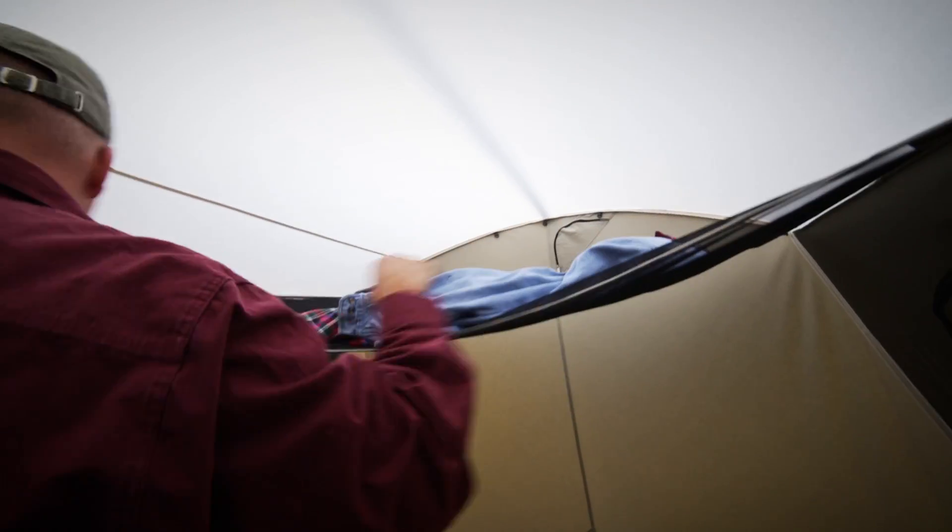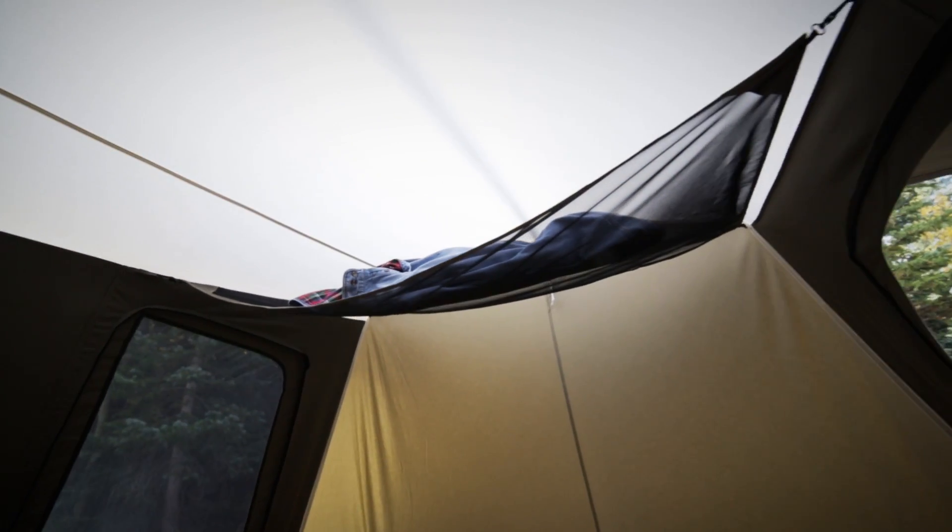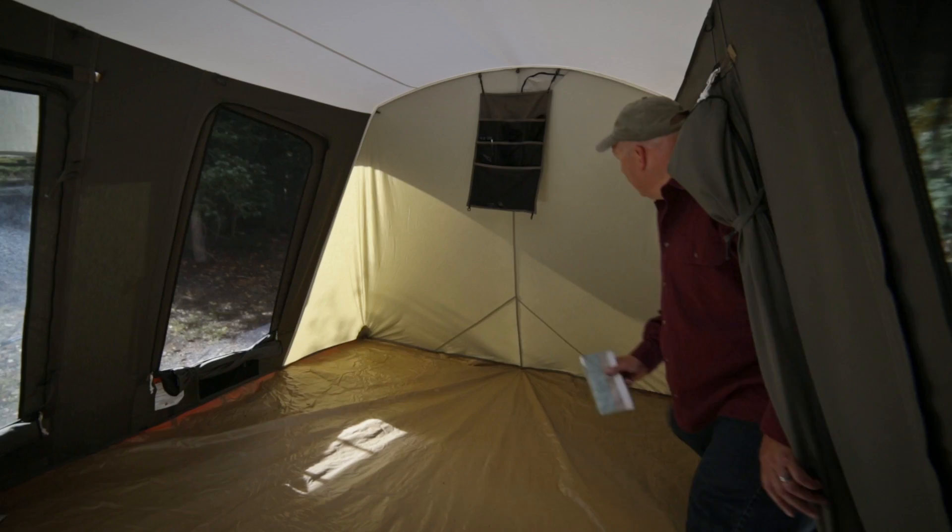The gear loft makes a handy place to store items off the floor. It can be used in attic or sling mode, while pocket organizers are useful to store small items.